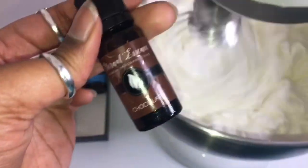Okay so this is the update — we ended up putting the chocolate in.